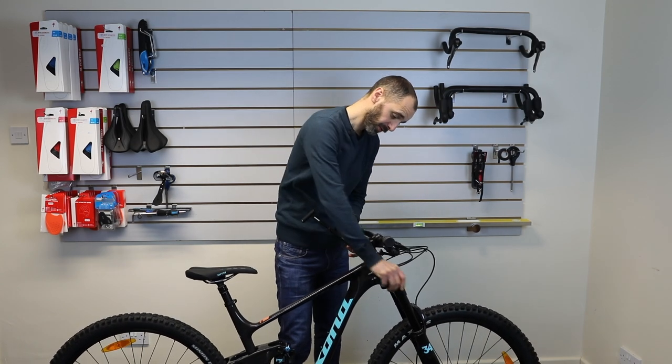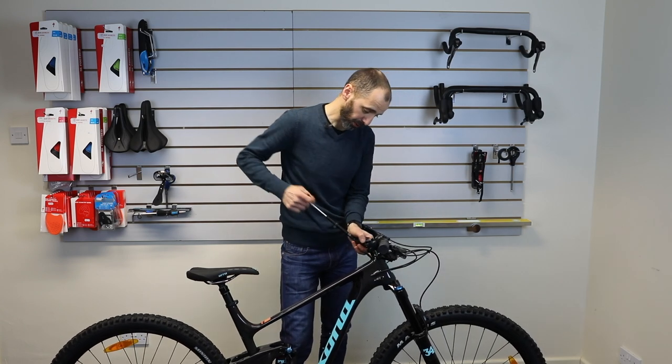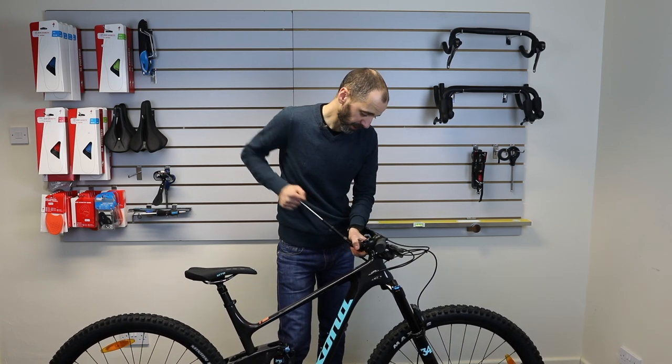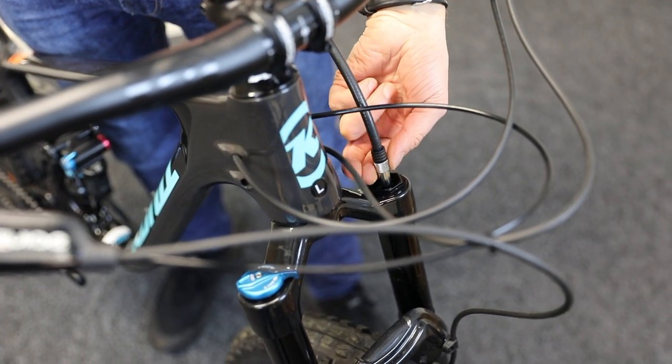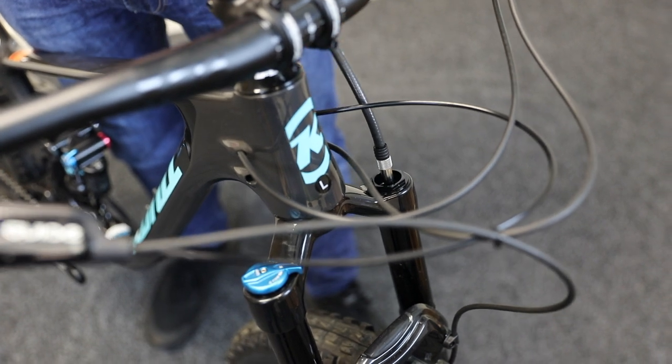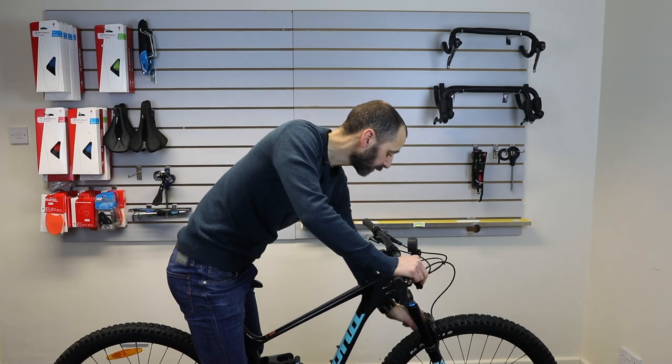Make sure the fork isn't locked out — this one's got a compression adjuster there, so make sure that's fully open before you test the sag. With the updated pressure, it's just over 70% travel, so we'll go and ride it and check how it feels. That's a starting point that should do the trick.